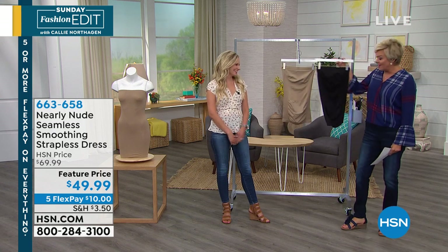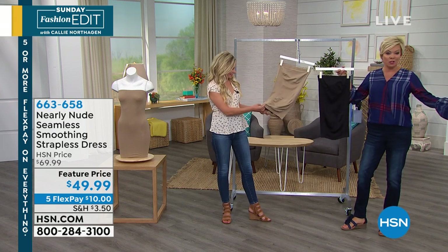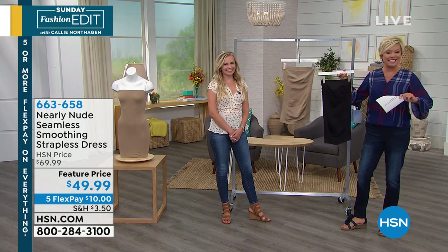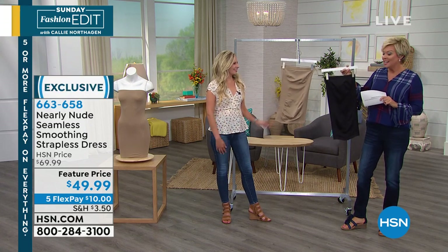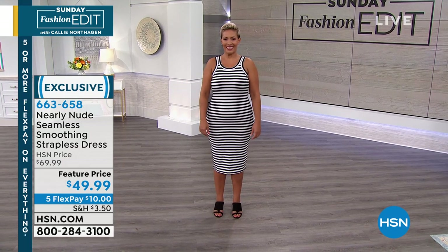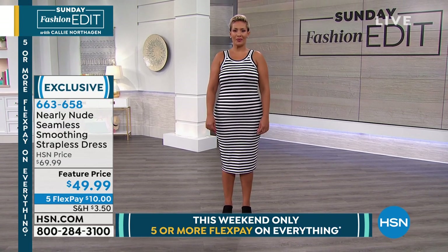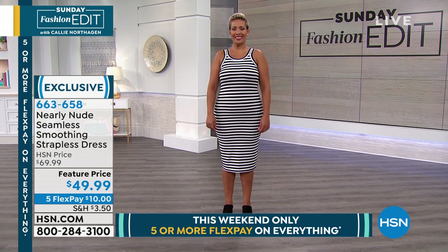Wait till you see what this is going to do on gorgeous Yaz's body. Yaz is the model we're following today. She's a size 14, she's got a great tight-fitting dress on, and we're going to show you the before and then this is the after — and I'm sure there's a whole different level of confidence going on right there too.